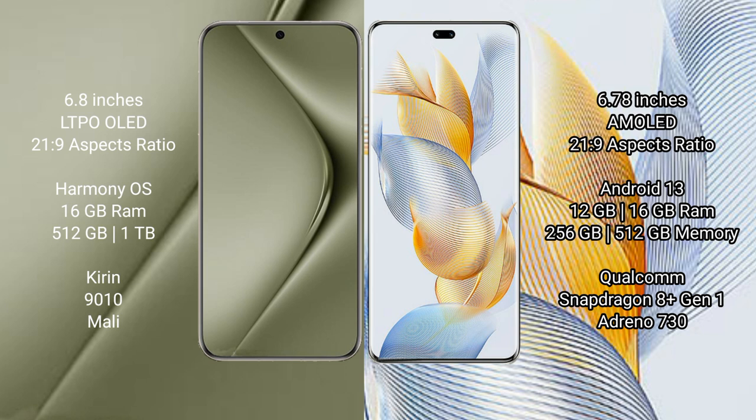Huawei Pura 70 Ultra runs on the HarmonyOS operating system, while Honor 90 Pro runs on Android 13.